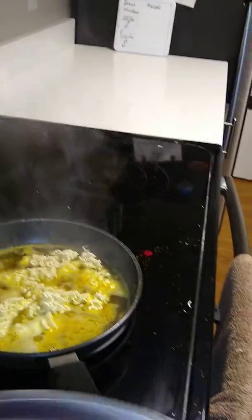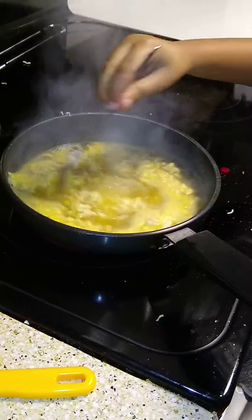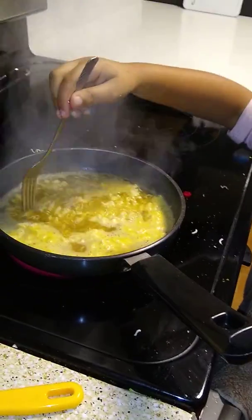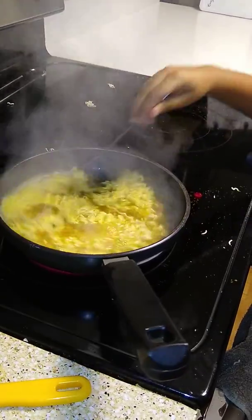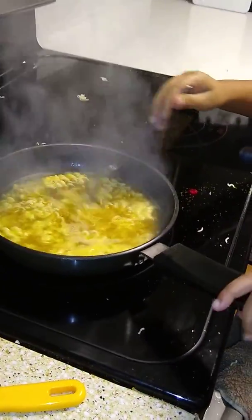I'm going to add one more. There it. Then we cook it for 5 minutes and then we also stir it.